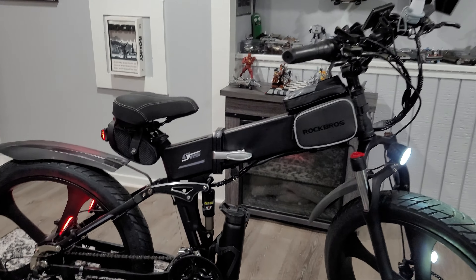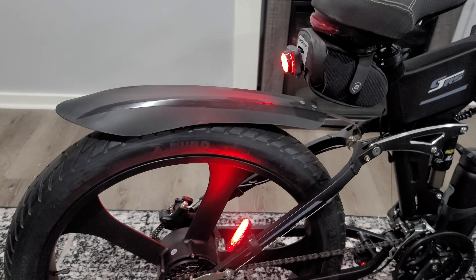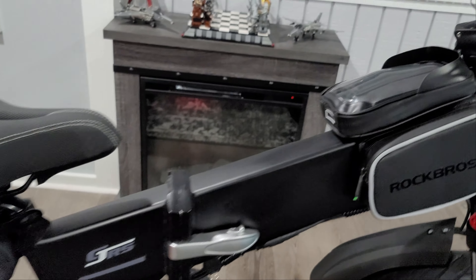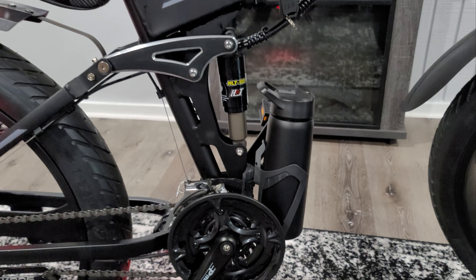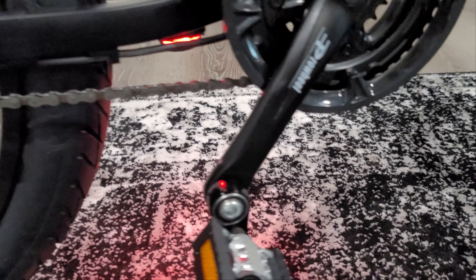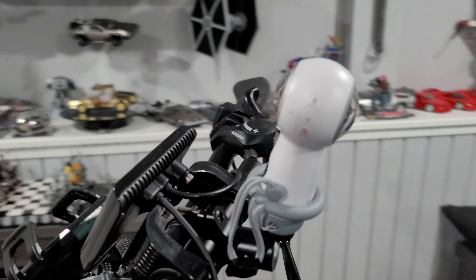Some of the stuff you see on here was either modified or added by me. I'll post separate videos explaining each accessory, such as the added lights, the saddle bag, crank, side pouch, chain tensioner, water bottle and water bottle mount, crank extenders, handlebar extension racks big and small, and camera and camera mount.